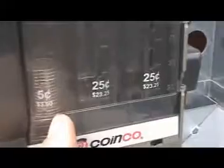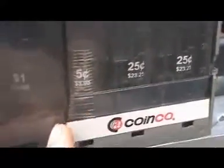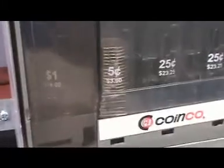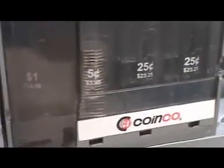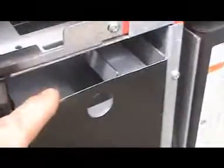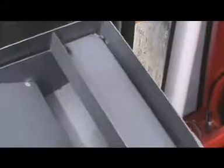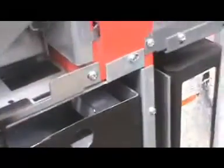The money is then distributed into these tubes. Quarters are here, nickels and dollars over there, and for all the dimes and toonies — or two-dollar coins — they all just go in there automatically. That's the hopper that collects the money, which is pretty cool.